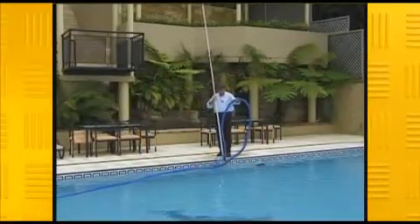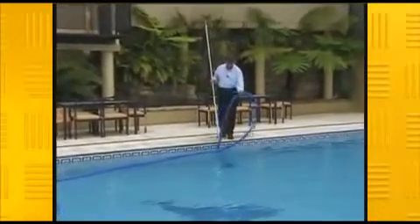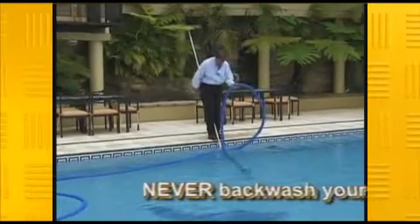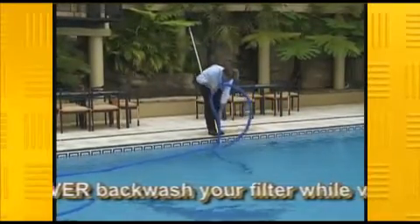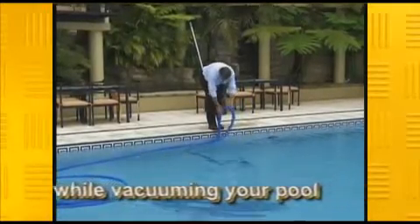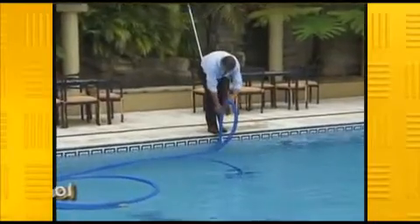When vacuuming your pool, lower your vacuum head in with your hose, holding onto the hose, letting it settle on the bottom. Place both legs around, grip the pole with your feet, and then start pushing your hose down. What this does is fills it up with water, getting rid of all the air, so that when you plug it into your skimmer, you are not sucking any air whatsoever.